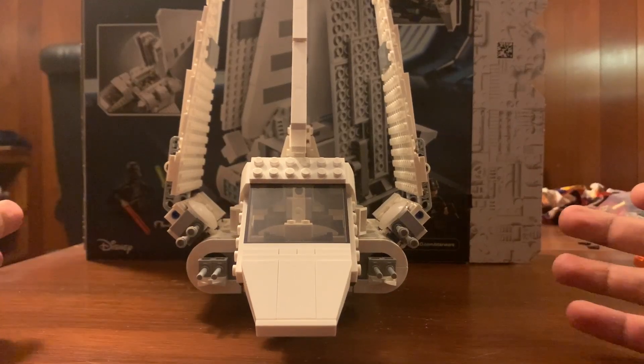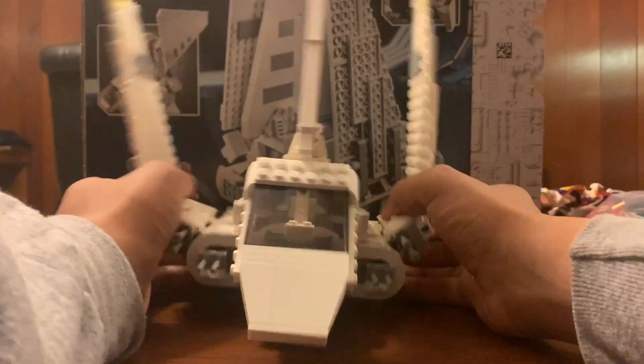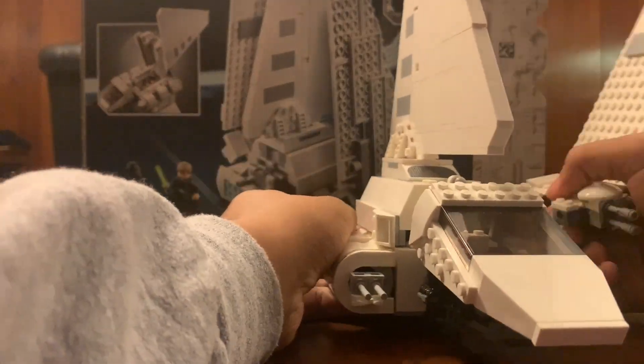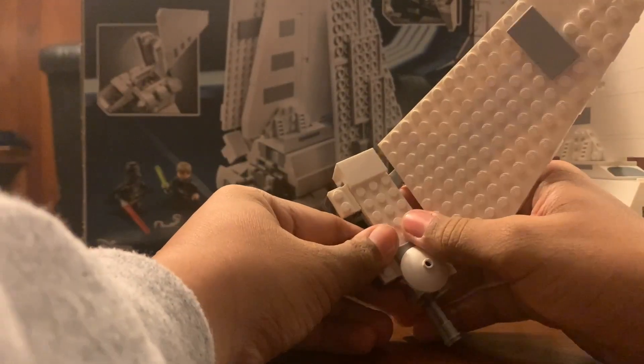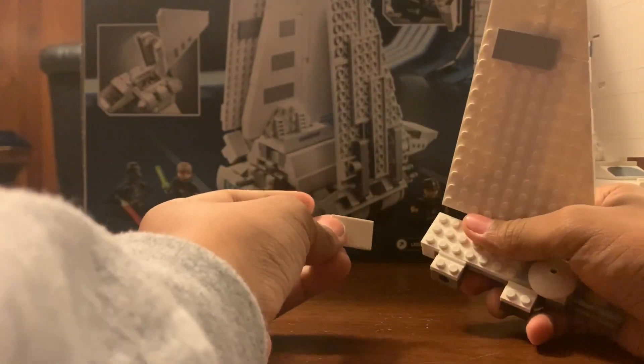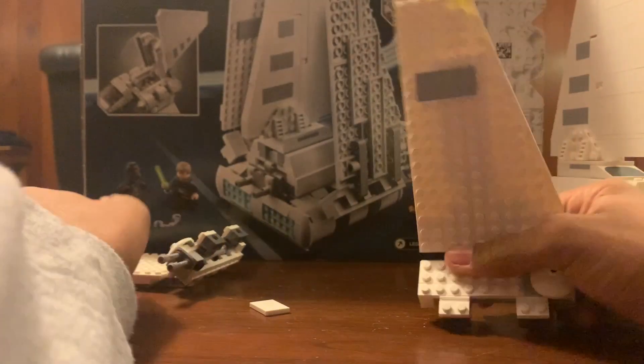Here's the shuttle completely unmodified. The first step to this alternate build is going to be just taking the wings off. We do need a couple parts from each wing - we're going to need this two by three white tile from both wings.